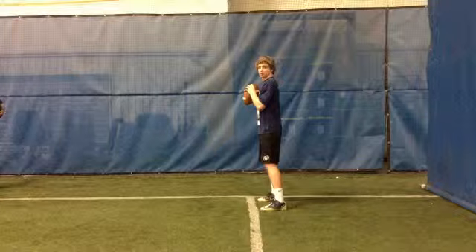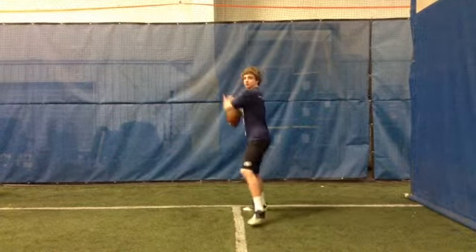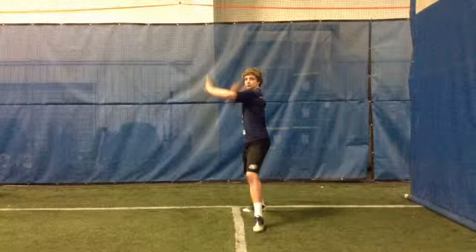Let's take a look now at your throwing motion. Let's look at that first step. Your first step needs to open up a little bit wider. Remember, that first step should open just slightly outside the right shoulder of that receiver. So work on that first step.